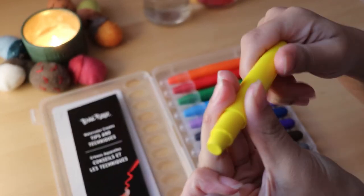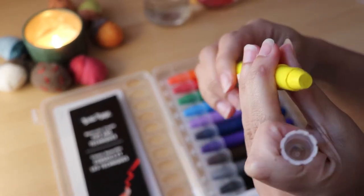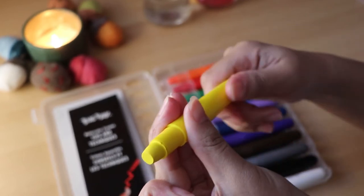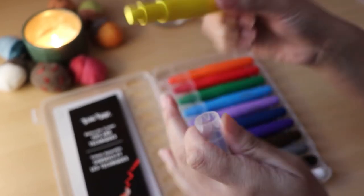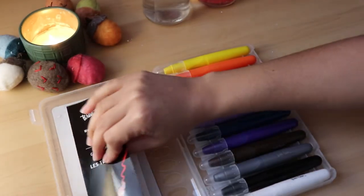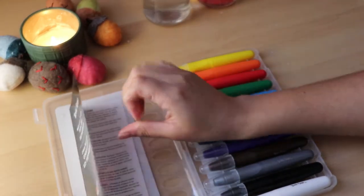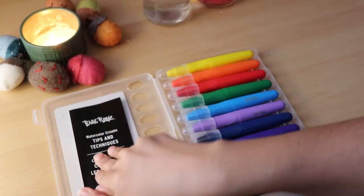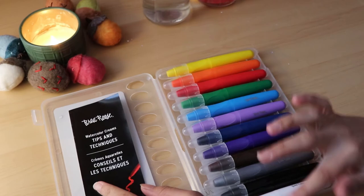I wonder how much is in here. Okay so I can spin it for more to come out — I've never seen anything like this before. Oh and here are the tips and the instructions. For now I'm going to leave them and we're going to swatch these.